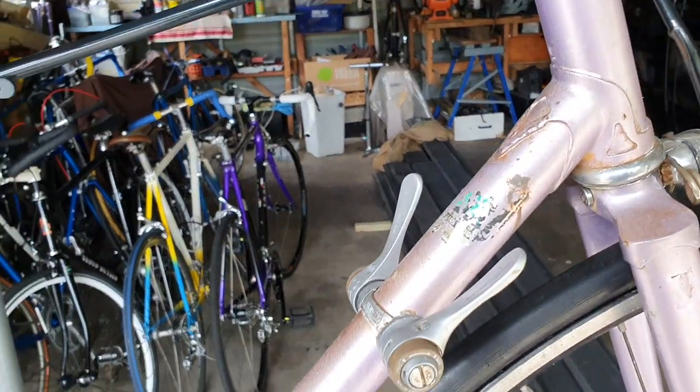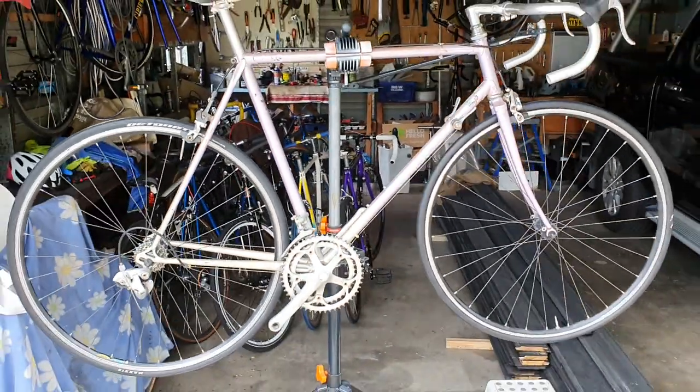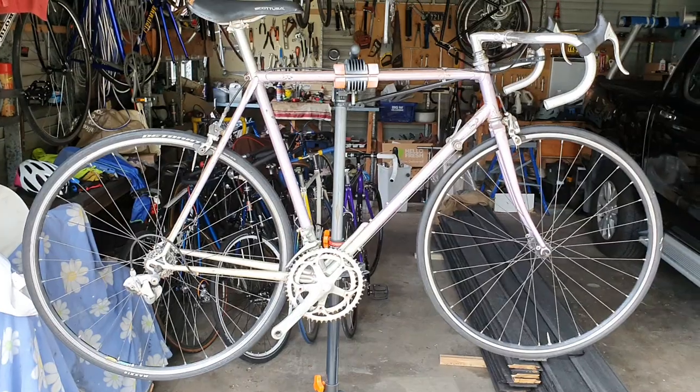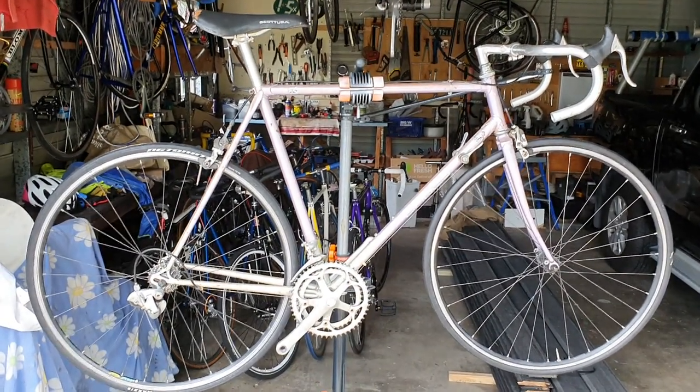So look, it's all here - just needs a bit of a clean up and we'll be able to put it back on the road. We'll see how it goes.